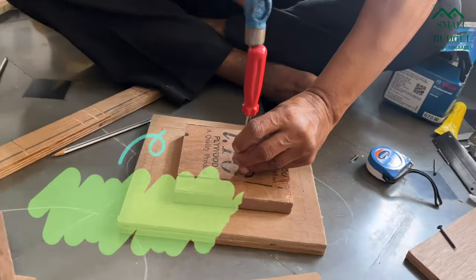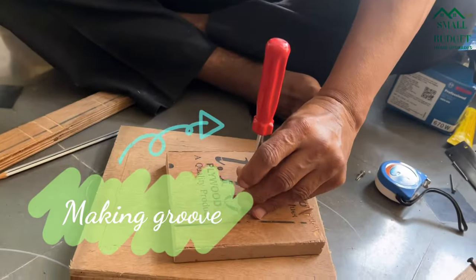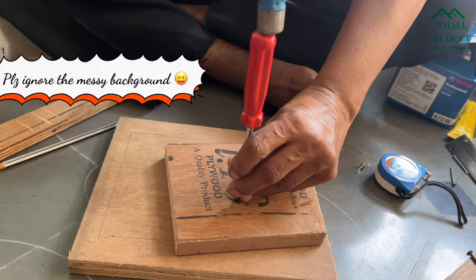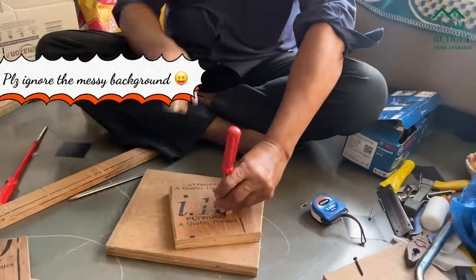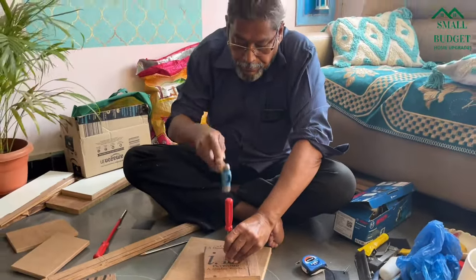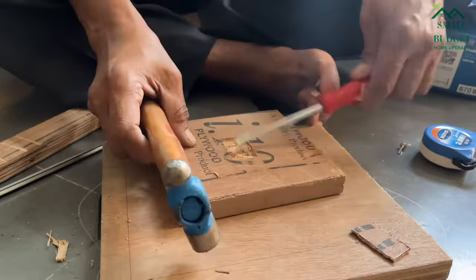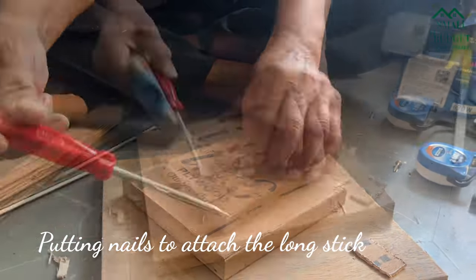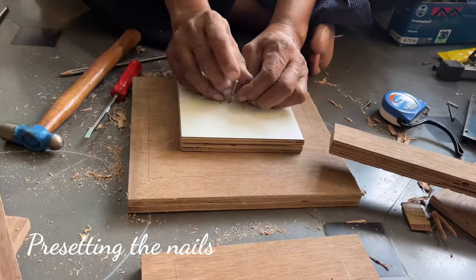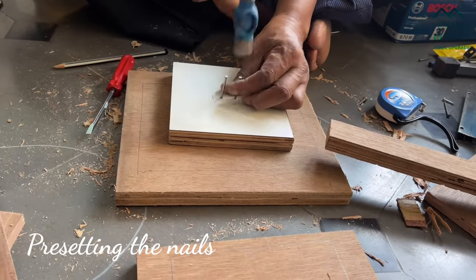When it comes to wood, if we want to make the joints stronger, we have to make groove jointing. First we have to mark the area wherever we want to make a groove, and then using a screwdriver, my dad is making a groove here. If you have any other right tools you can use those as well. Here we are pre-setting the nails on the base.